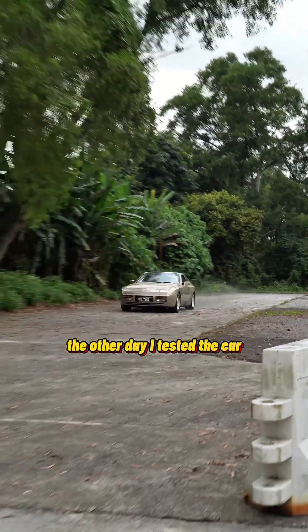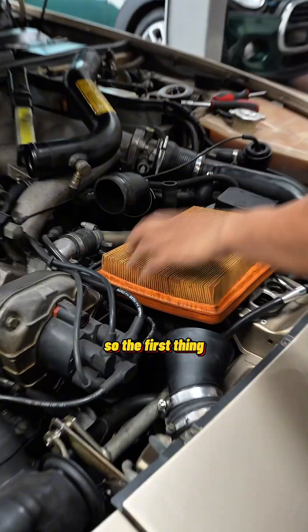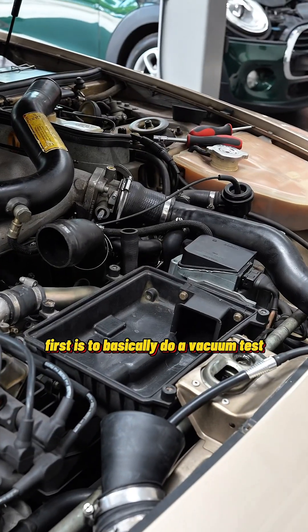The other day I tested the car and there's no power. Not sure whether it's the turbo or other stuff, so we decided to find out the problem. The first thing is to basically do a vacuum test.